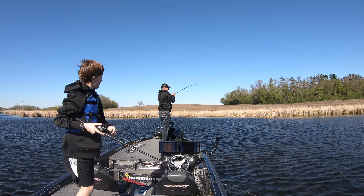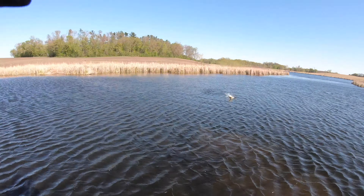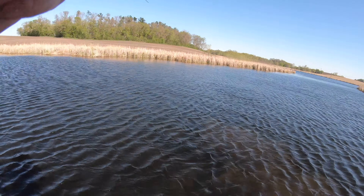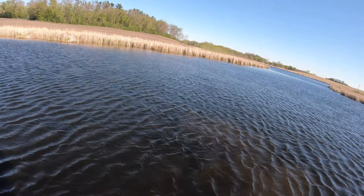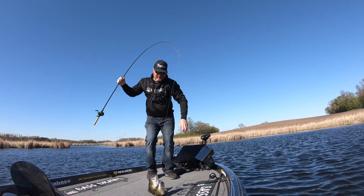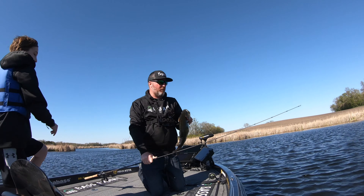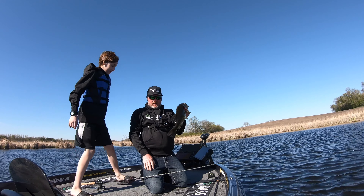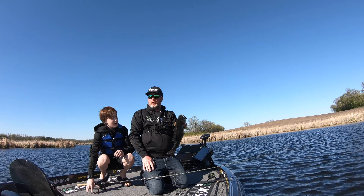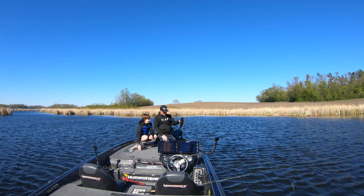Three casts in a row in the middle. This is a good one here! Three casts in a row on a vibrating jig out in the middle of the bay. One fish could be a fluke. Two fish, you never know. Three casts in a row? I think that's telling a person something.